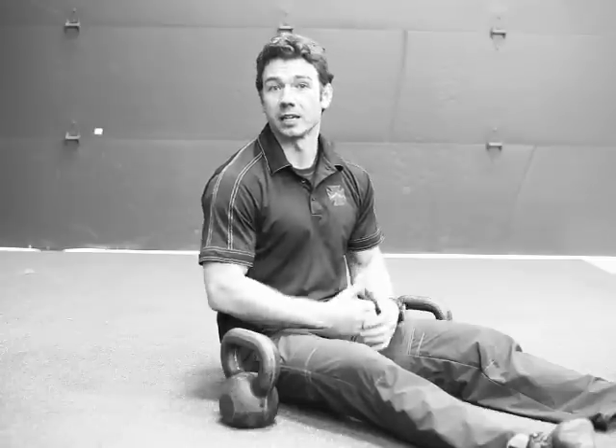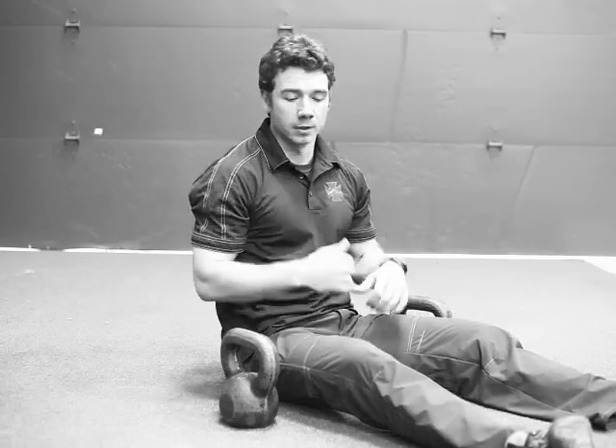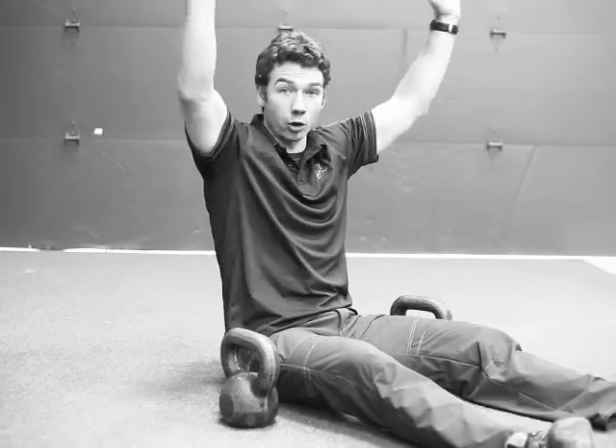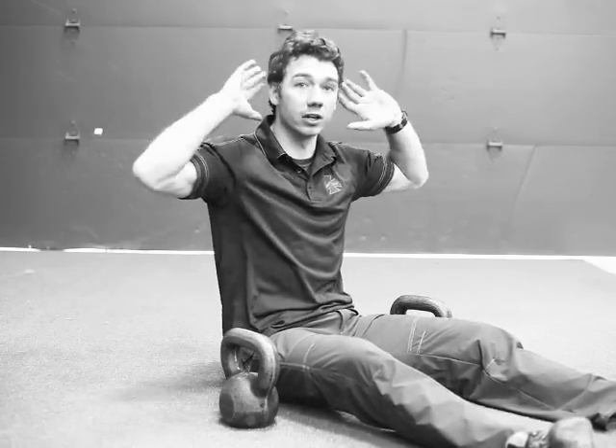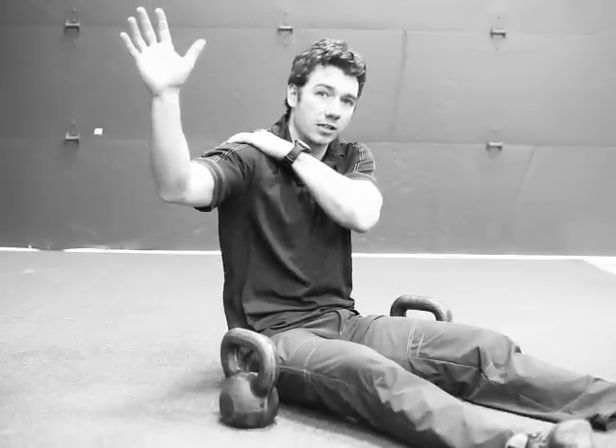Our standard of movement is simply from your shoulders straight overhead, head through the window. When I say head through the window, I mean your arms form the window and you're going to stick your ears forward of that window. That's going to work the posterior side of your deltoid.